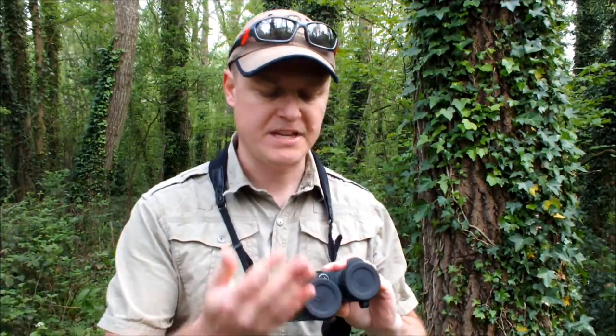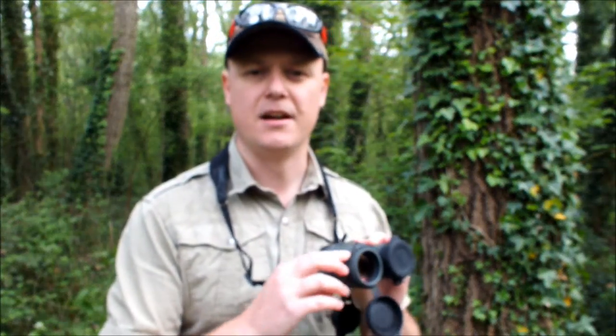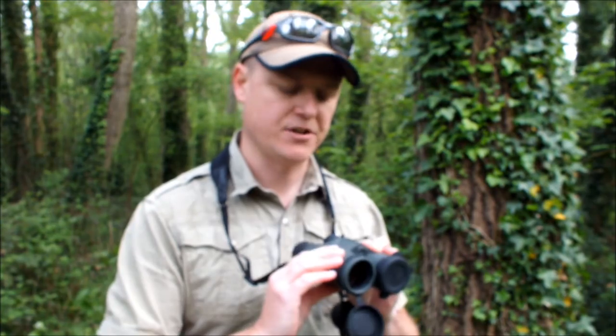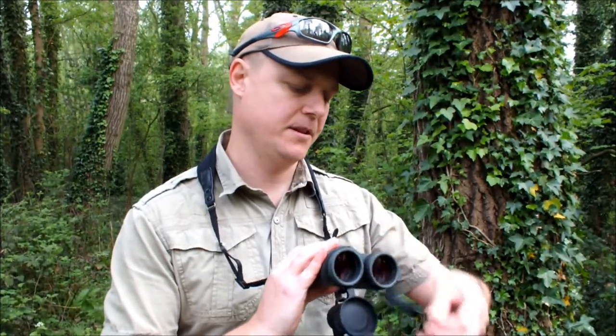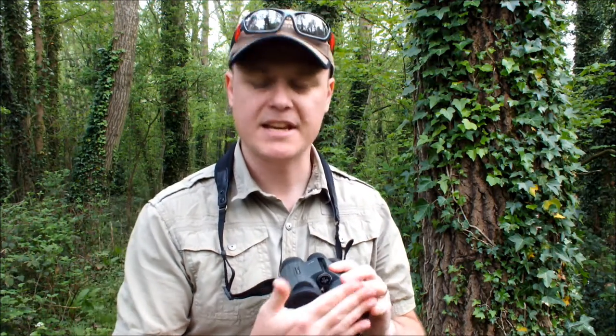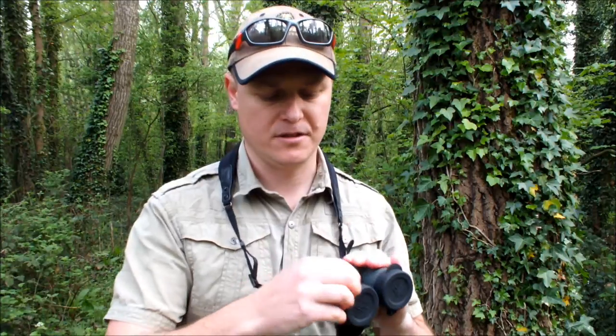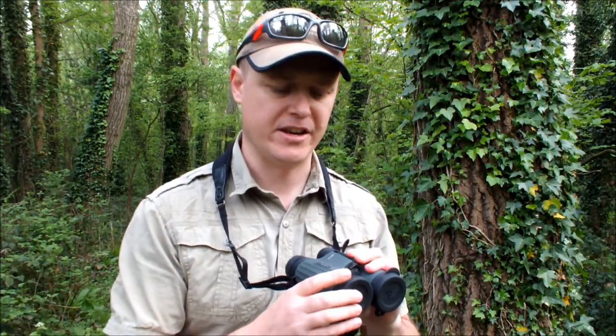Likewise, the objective lens covers have a feature that I really like. They're attached by a rubber ring to the actual barrel of the binocular, meaning that if you want to look at something you just quickly open them and look at whatever you need to, then you can quite easily replace them and continue on. Thereby protecting your lenses as much as possible from getting dirty or even scratched. They too are made of soft rubber and attach fairly well to the barrels and shouldn't come away easily accidentally.